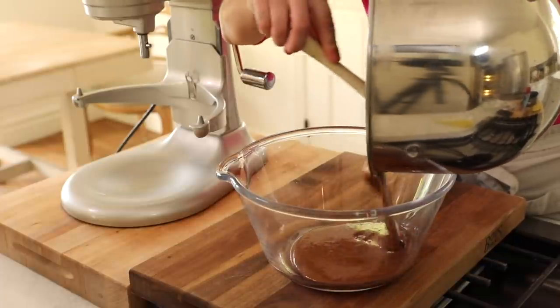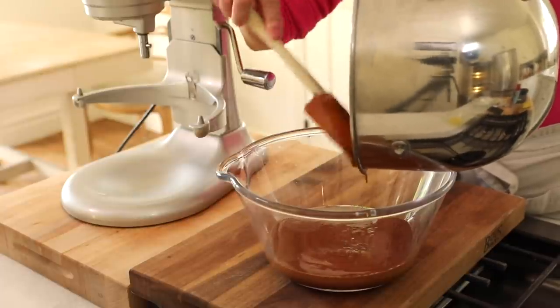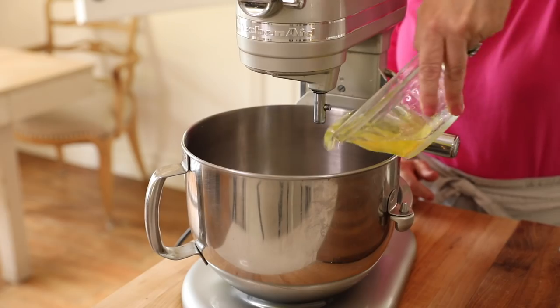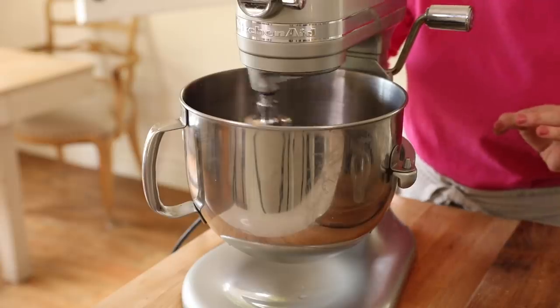In we go with the chocolate mixture. You can see it's pretty runny at this stage, but we are going to lighten it with some egg whites. Then you want to whip up your egg whites — add your four egg whites in and whip until soft peaks form.